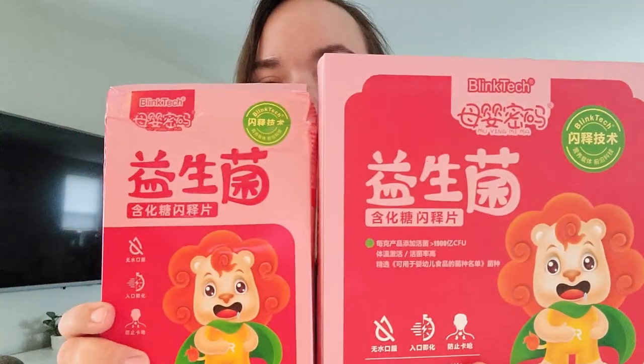Hi, today we're going to be reviewing the Blink-Tec Probiotic Flash Release Tablets. They come in two separate boxes, two different versions. However, both boxes contain packets that look like this.